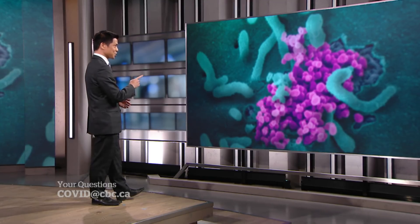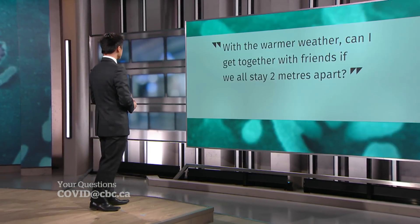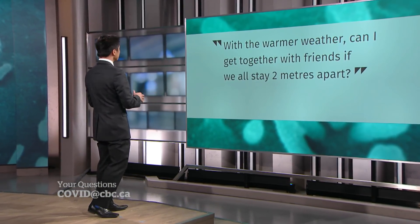You have not stopped sending us your COVID-19 questions, so we are not going to stop answering them. Tonight we have two doctors joining us: Dr. Taslim Nimji, an ER physician, and Dr. Isaac Bogosh, an infectious diseases specialist. Hello to the two of you.